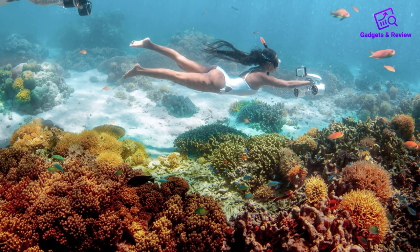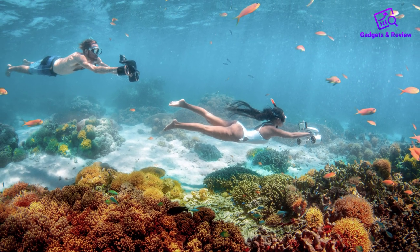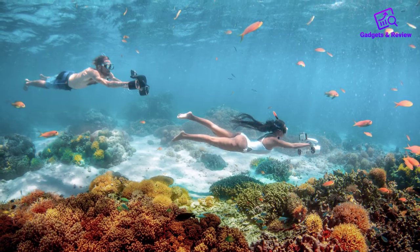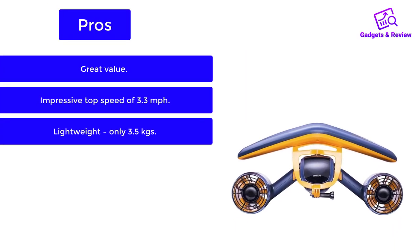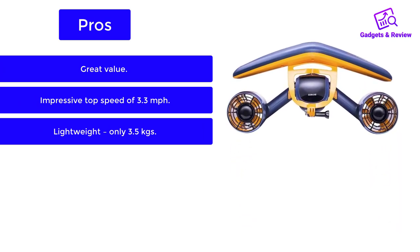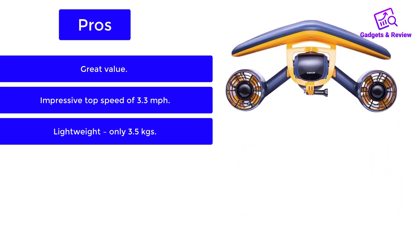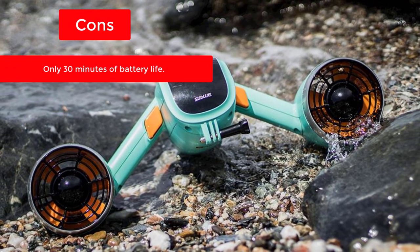Definitely geared toward recreational use, so don't expect a behemoth. But for the price, it's a great sea scooter. Pros: great value, impressive top speed of 3.3 miles per hour, lightweight at only 3.5 kilograms. Cons: only 30 minutes of battery life.